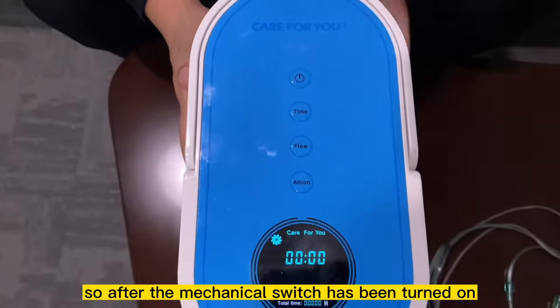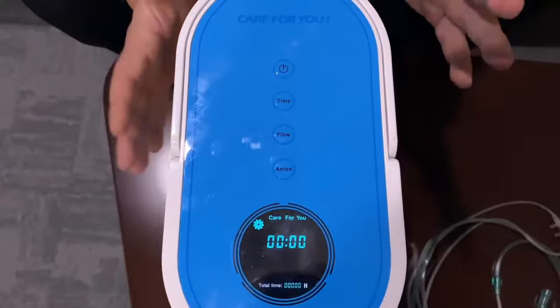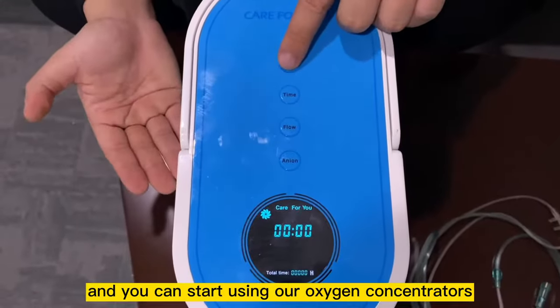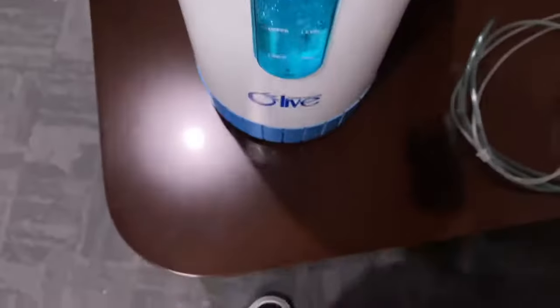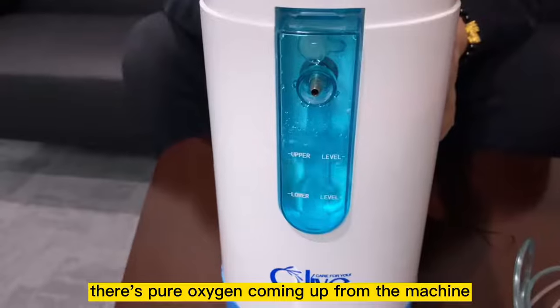After the mechanical switch has been turned on, you'll see the LCD screen has lit up. Then all you have to do is turn on the power button and you can start using the oxygen concentrator. You can actually see the bubbles — there's pure oxygen coming up from the machine.